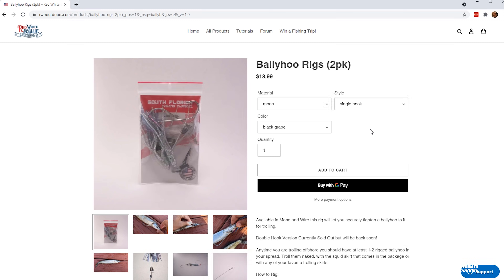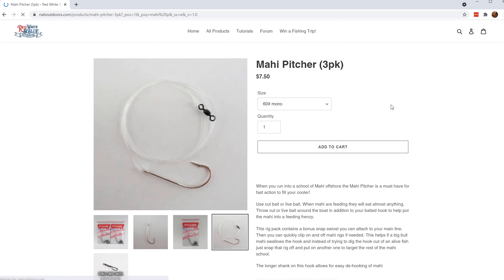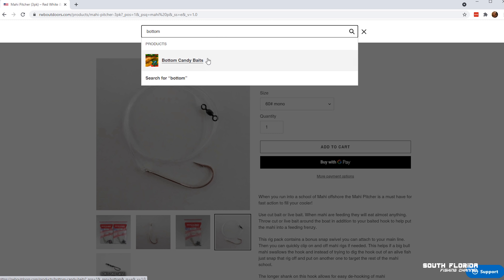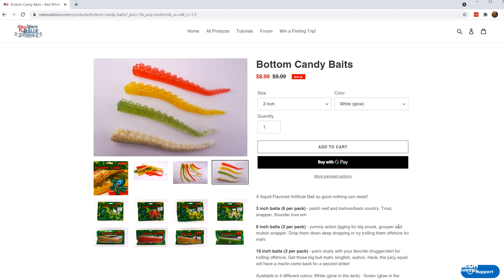The mahi pitcher would have been the perfect rig to have but we didn't have it — it would have been great on the light action rod for pitching the mahi. And apparently the mahi just love, love, love the bottom candy baits, which look like squid tentacles and are squid flavored. It's making me hungry — I might do a little bottom candy catch and cook. But thanks again for sticking around to the end. I'll catch you on the very next episode. Cheers!